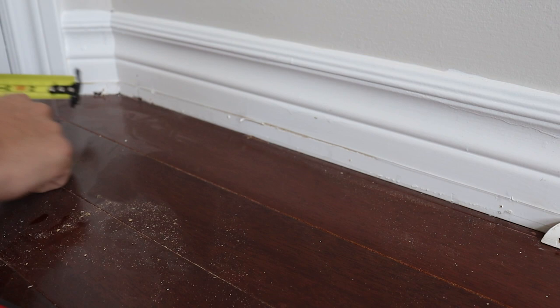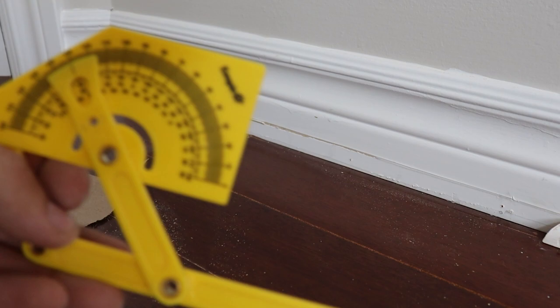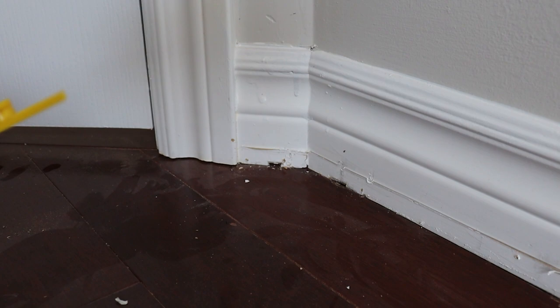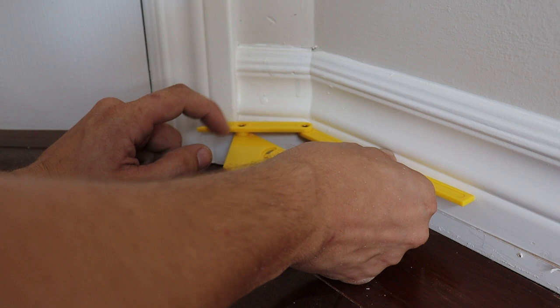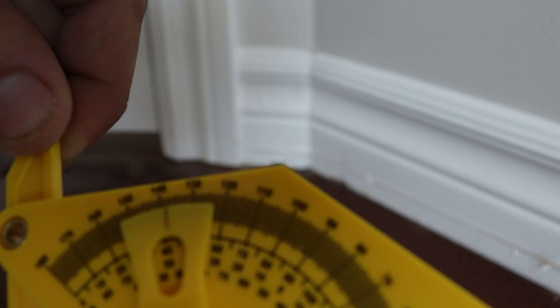Right off the bat, the piece is gonna be two and one quarter, tight to the edge right here. Now for the angle, I'm going to use this tool — it's basically an angle finder. There are electronic ones but I'm just using this manual one. I'll line it up flat to this edge, then turn this. Obviously it's in the way so I have to kind of back it out and try to make this line as even as possible.